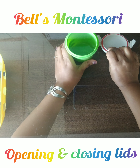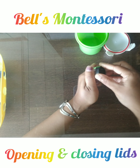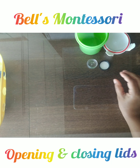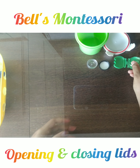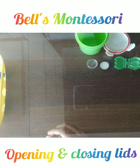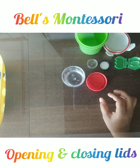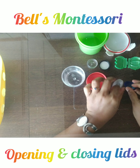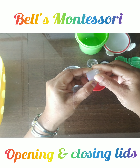Let the child work with these items. You can also use zip pouches, zippers, or button purses — all such things. These activities make the child's muscles very strong, and the child is also indirectly prepared for writing.